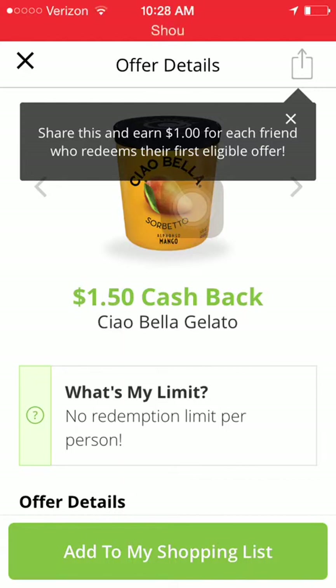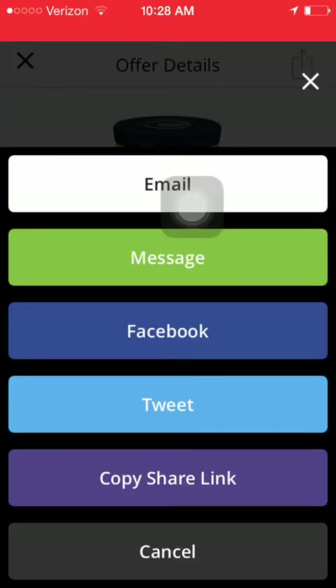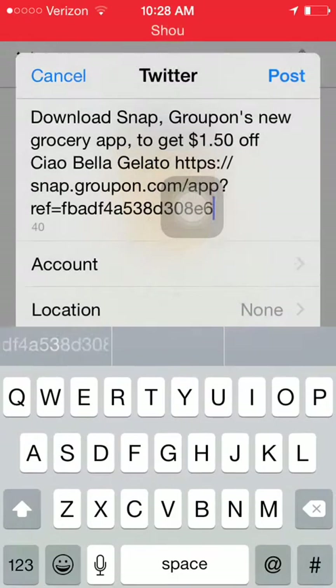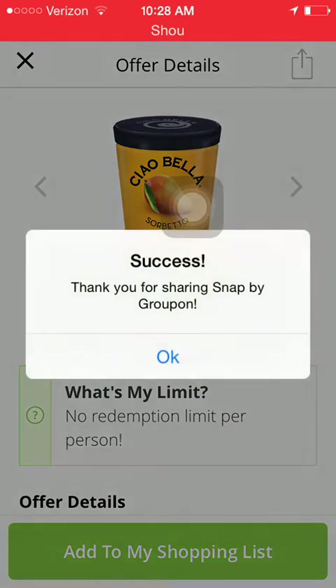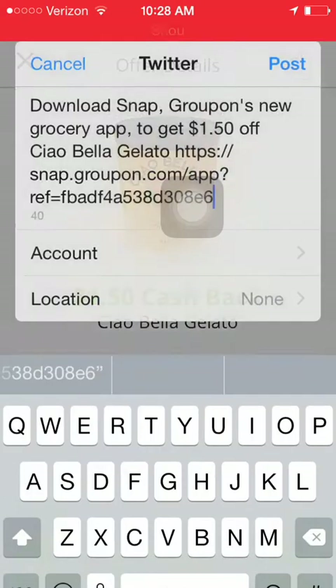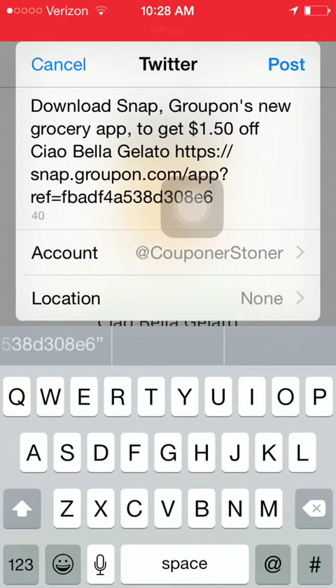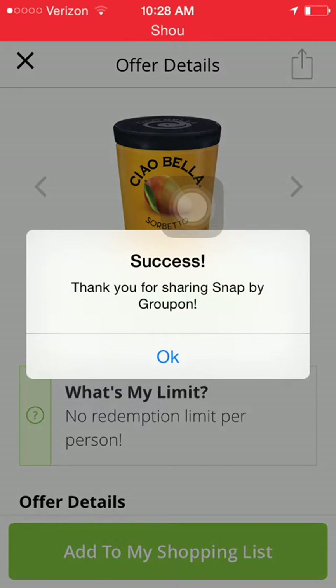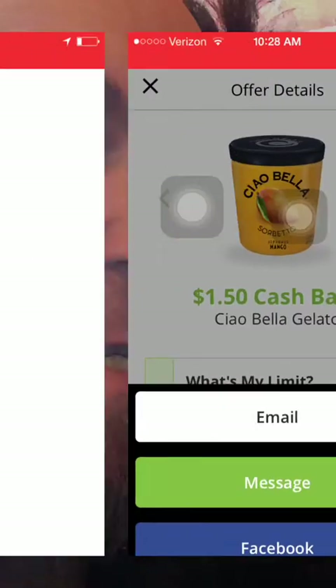It actually tells you to share and earn a dollar for each friend who redeems their first eligible offer. I'm going to go ahead and click on Share and go to Tweet — it adds everything for you and we'll just ship it off. I have two Twitter accounts, my personal one and my Coupon Stoner account, so I'll post it on that. Then I'll also tap to see how the share feature works on Facebook and if it allows you to share to a specific page.